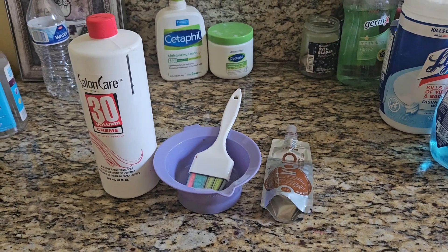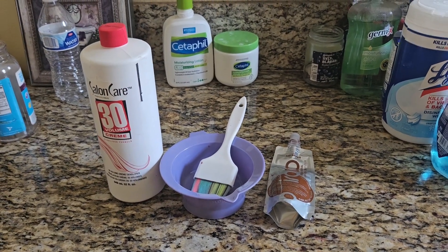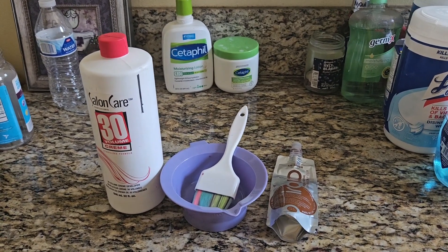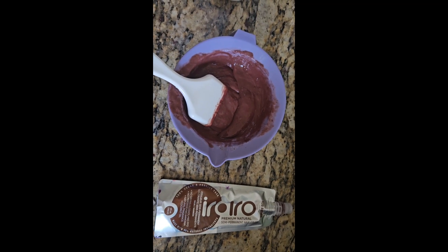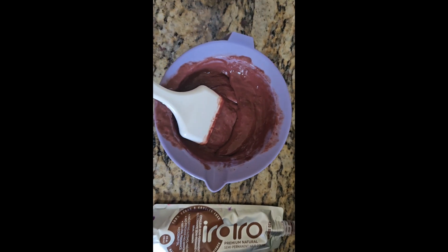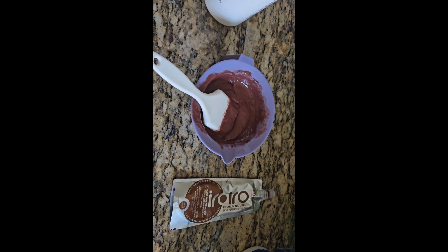I miss my brown hair to be honest with you. So let's mix up some things. We mixed up the developer with the hair dye and here's how it looks. Love this shade of brown. Now let's go put it on my hair.